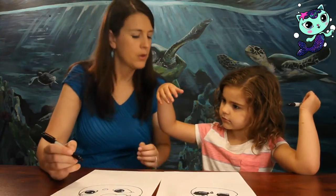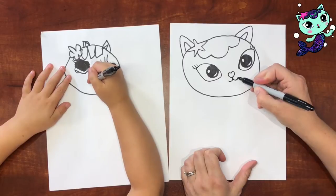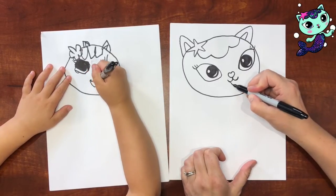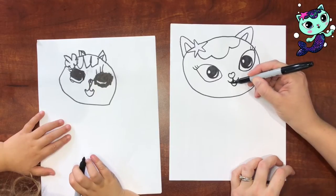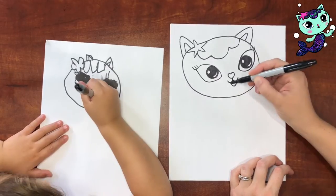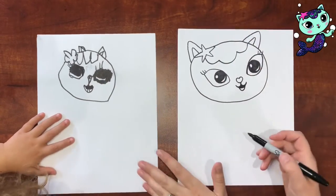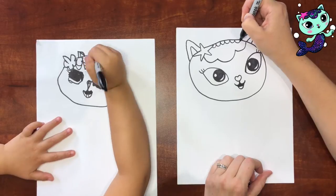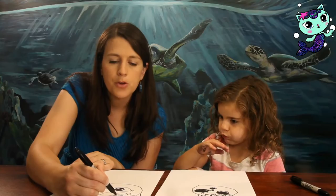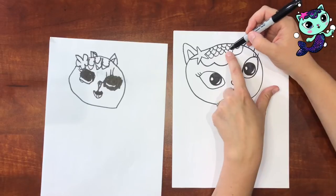Are we ready to move on to the mouth? We're going to do two upside-down rainbows going either way, and then a big upside-down rainbow here. We're going to fill in the black part right here and leave a little tongue. For the scales on the hair piece, you just do little upside-down rainbows inside of it, and they stagger — this one meets up with the middle of that one.